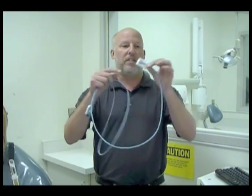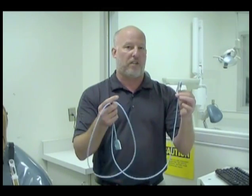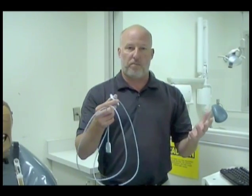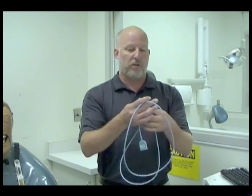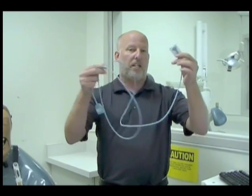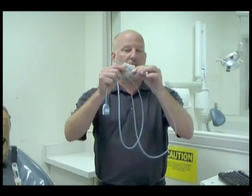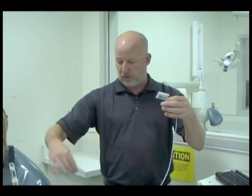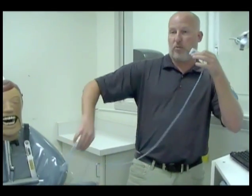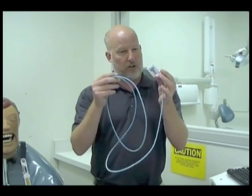The first thing to know about this sensor is that it costs about $12,000, so we really need to take care of it. We need to store it properly, use it properly, and always be sensitive — particularly with the cord. Most of the damage that happens is with the cord. It can get shut in a door, or you might grab it around the arm and pull it, so we want to make sure we're taking care of this cord.